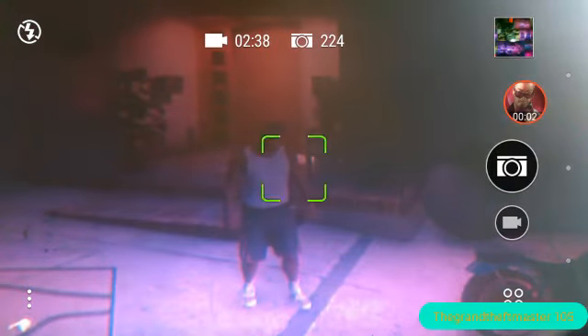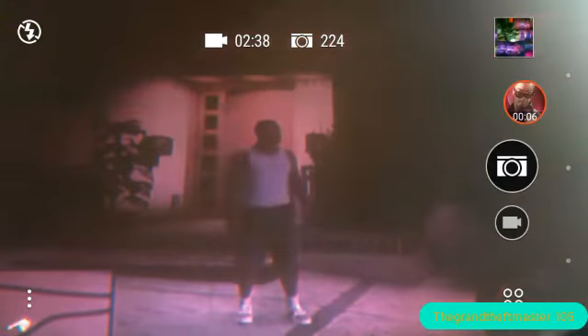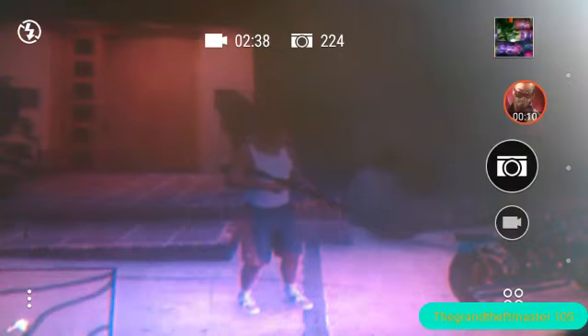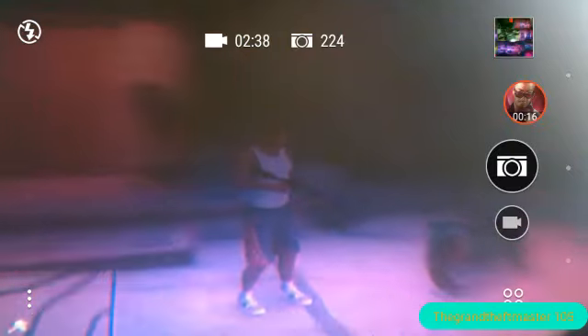What is up guys, Grand Theft Master 105 here, and welcome back to GTA 5. Today I want to show you a mistake that I noticed was actually made in GTA 5 during production.